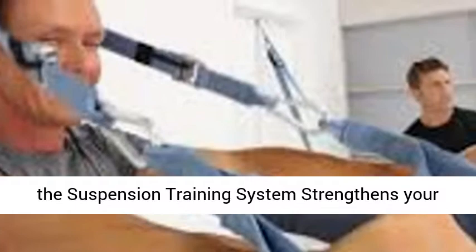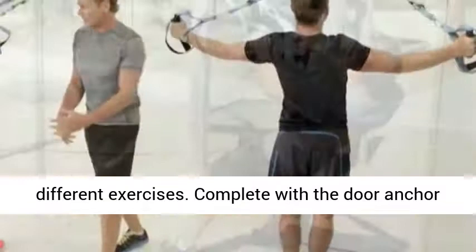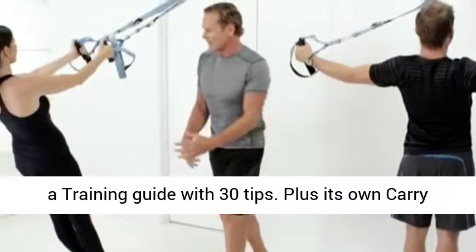Each pack includes the Suspension Training System, plus the Training DVD to personally guide you through different exercises. Complete with the Door Anchor Point and External Anchor System. Couple this with a training guide with 30 tips, plus its own carry bag for easy travel.